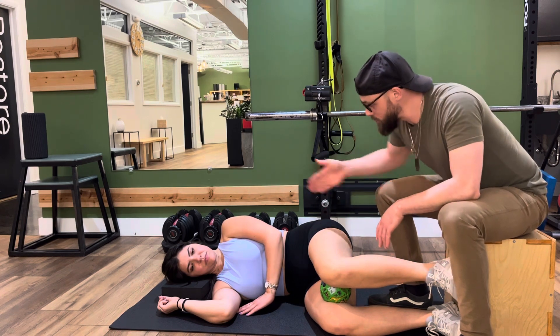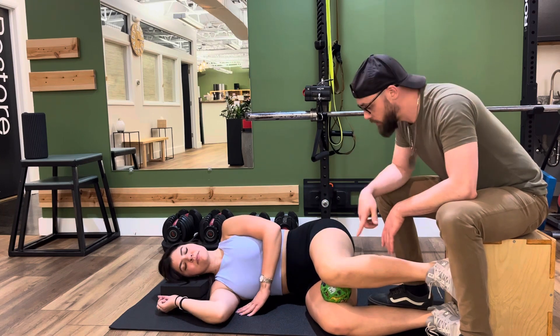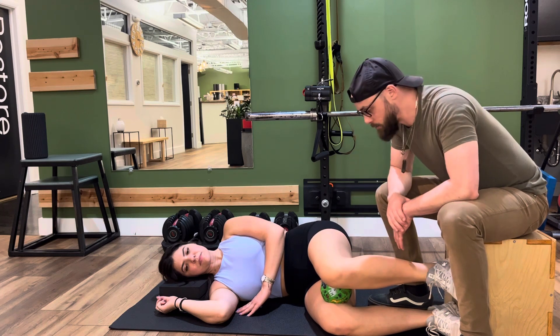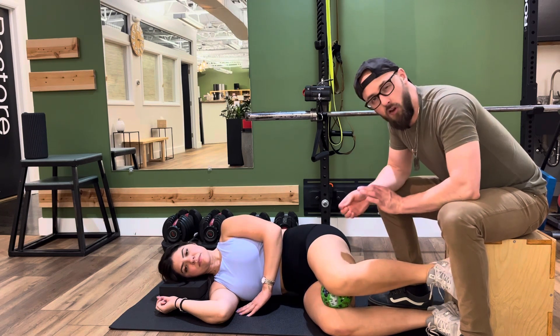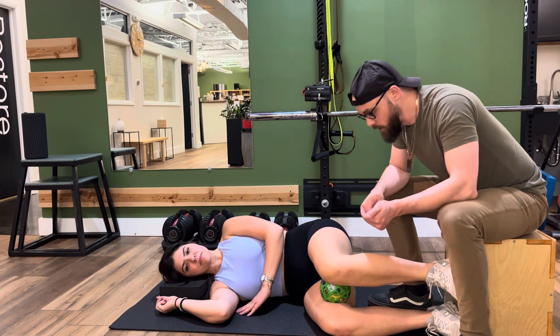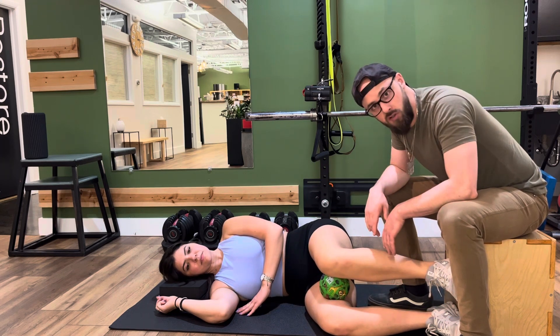From this position, you want to stay nice and long, hips and knees at 90. All we're going to do is take this top leg and slide it forward and backwards as far as you comfortably can. I don't want you to strain to drive it more forward, and I don't want you to strain to push it backwards.